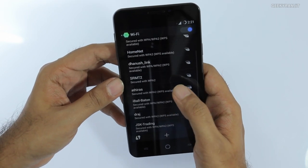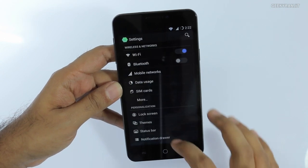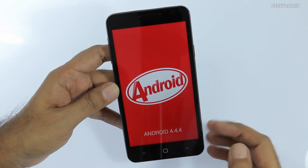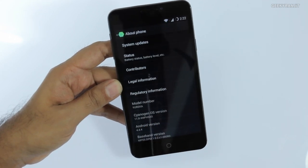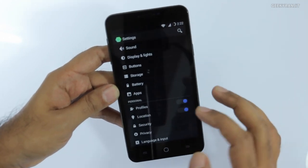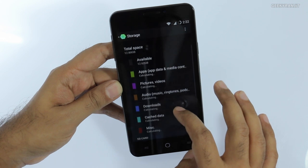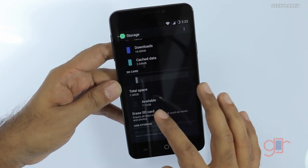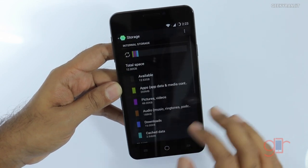It supports the 2.4 GHz Wi-Fi band but does not support the 5 GHz band. It's connected — let's continue. The device is running Android 4.4.4 KitKat, but Cyanogen has mentioned that an Android Lollipop update is coming. The model number is Eureka. For internal storage, out of the 16 gigabytes we get 12.62 gigabytes free, which is good. I also added an 8 GB SD card, and it looks like it will support USB OTG functionality as well.